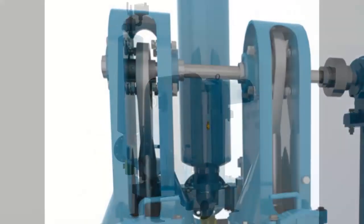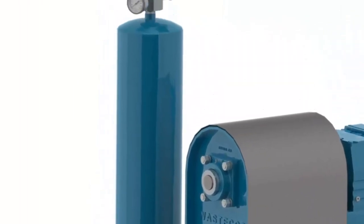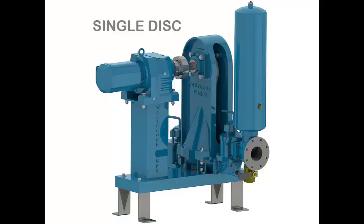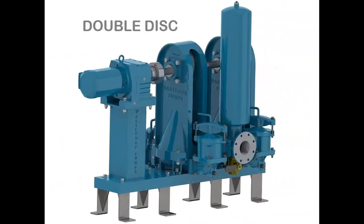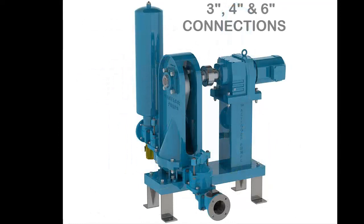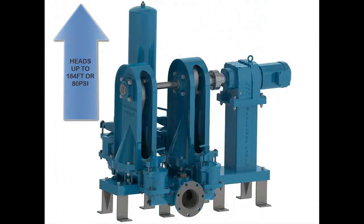These durable leak-free pumps require no routine maintenance and are fully self-priming and can run dry indefinitely. SludgePro disc pumps are available in single and dual disc configurations, offered in 3, 4 and 6 inch flange connections. They can develop flows to 300 GPM and heads up to 184 feet or 80 PSI.